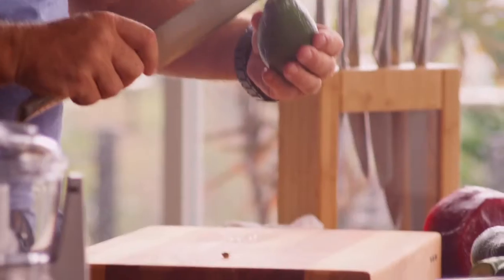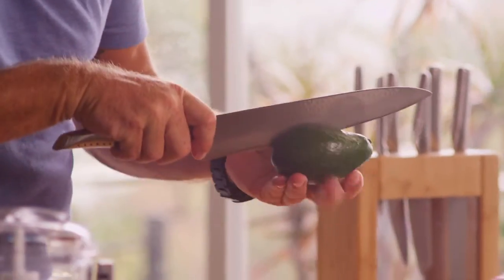Nice ripe avocado, just going to cut it in half. Be very careful doing this. Just twist it, take the seed out, a little chop into it, pull it out, peel the avocado.